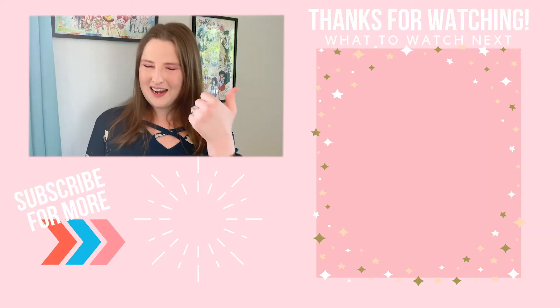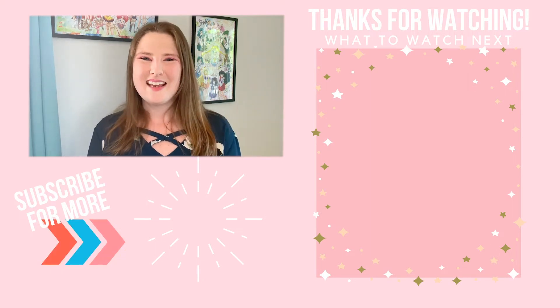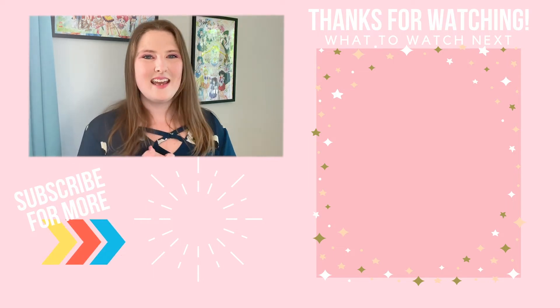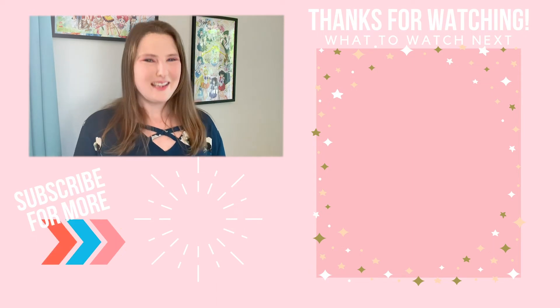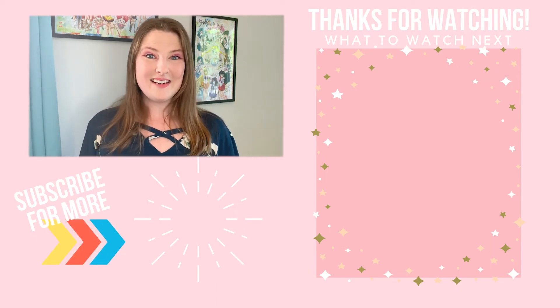Let me know in the comments below which you prefer — do you like the Arda Chibi or are you more a fan of the Epic Gaia? If you enjoyed this video, hit a big thumbs up and be sure to subscribe. I plan to make more videos like this in the future. Thank you guys so much for watching. My name is Ellie, and as always, be sure to keep sewing, stay positive, and have fun. I will see you all later!